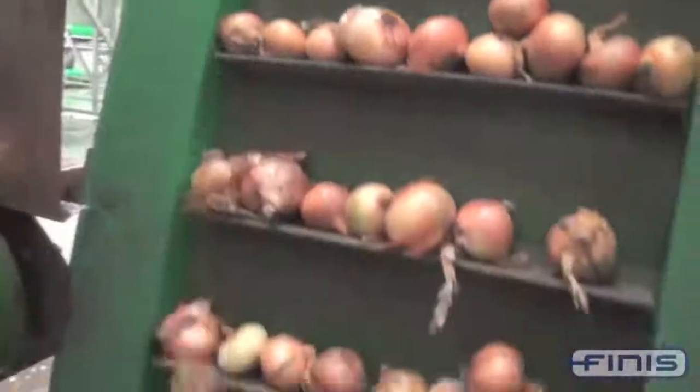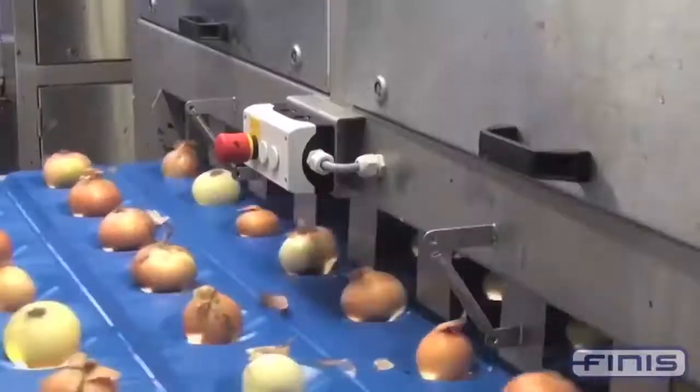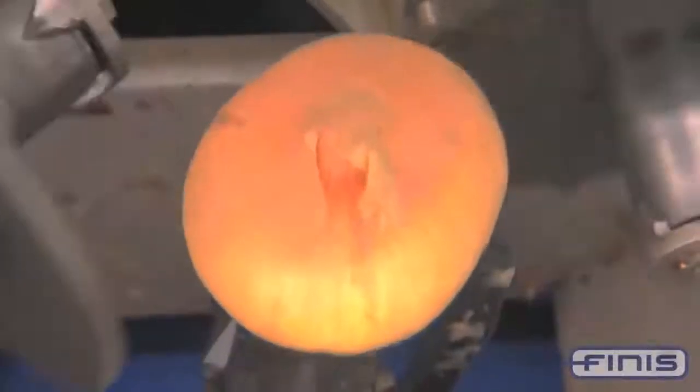Note how the equipment then also turns each vegetable over so it faces the blade with its backside. Only after that is the onion peeled. The equipment removes the skin and then finely cuts the vegetables.